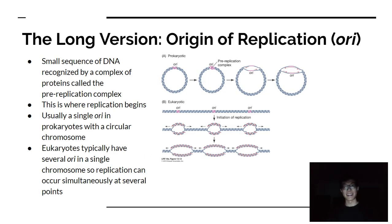In the long version, it gets a little tricky. What's really key is that you have to form certain complexes before you can start replication. You have a location called the origin of replication, also known as the ORI. This area requires a pre-replication complex — a small sequence of DNA recognized by a complex of proteins — and this is where the process of replication actually begins.